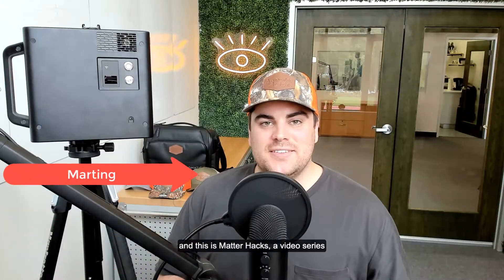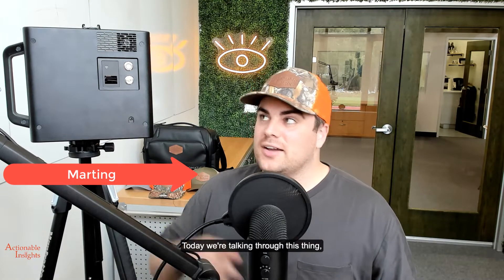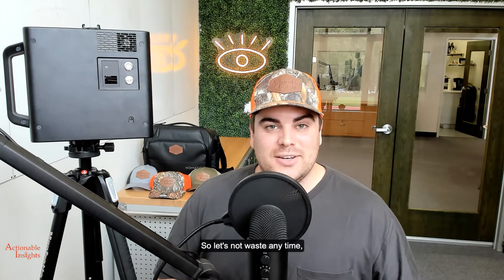What's going on guys, my name is Martin and this is MatterHacks video series brought to you by Actionable Insights. Today we're talking through the Matterport Pro 2 — specifically the battery button. We're going to cover everything you need to know about this battery button on the Matterport Pro 2 camera.